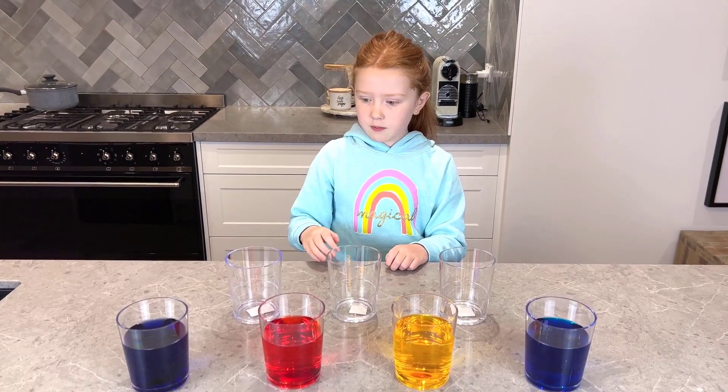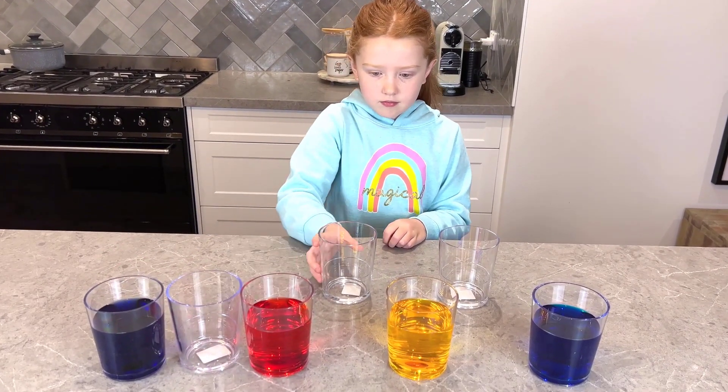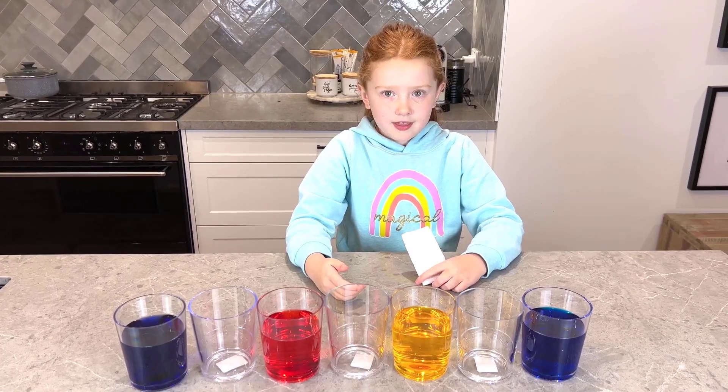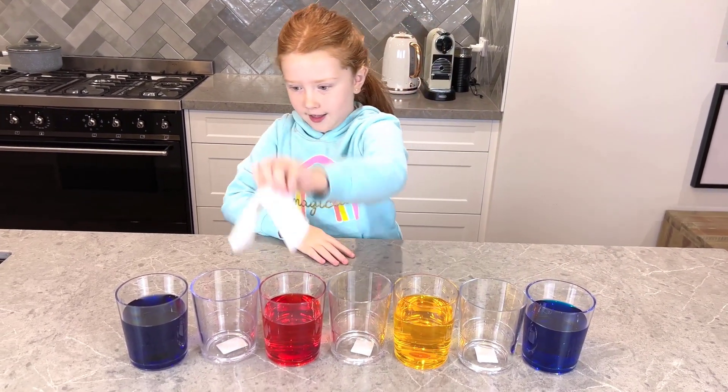Now we are going to put the empty cups in between — one, two, and three. Now we are going to add the paper towel, like this, like this, like this, like this.